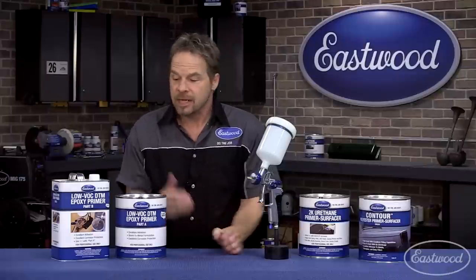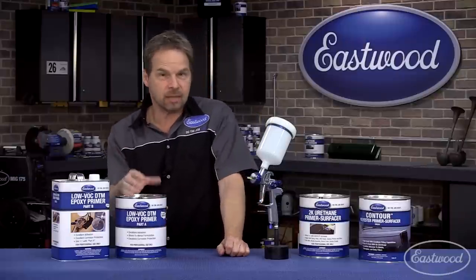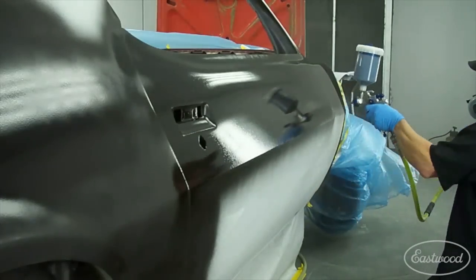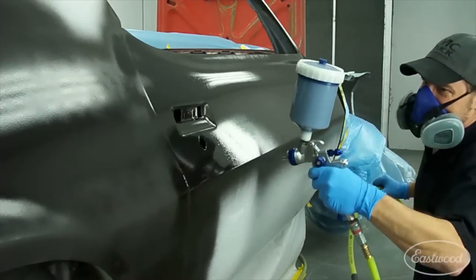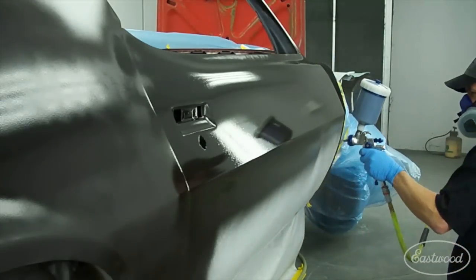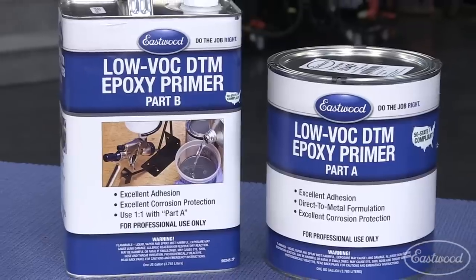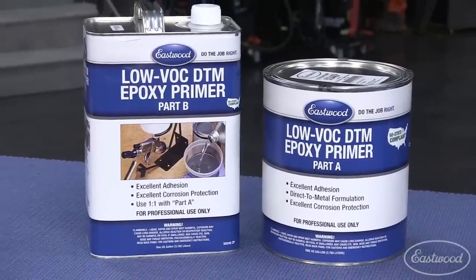The Eastwood one-to-one can be sanded, but it doesn't have to be if you're within the five-day work window. That means you can do a wet-on-wet application without sanding and get great adhesion. If you have to sand or if you exceed your window, sand it, reapply it, or sand it and put another primer surfacer over top.